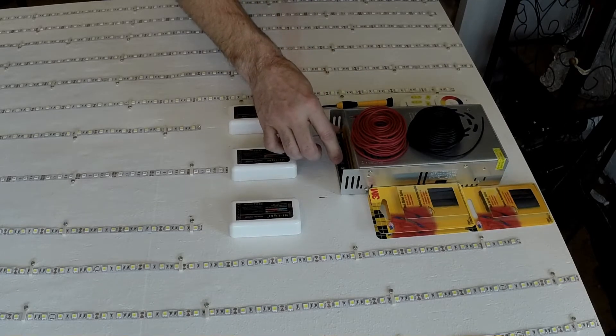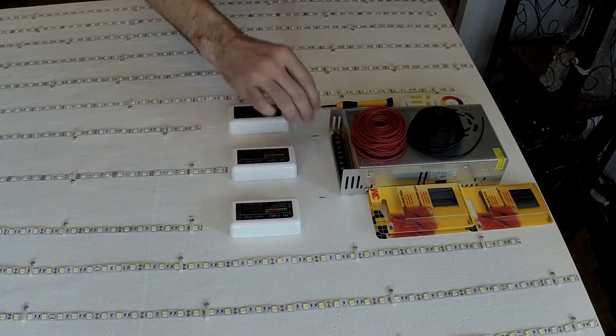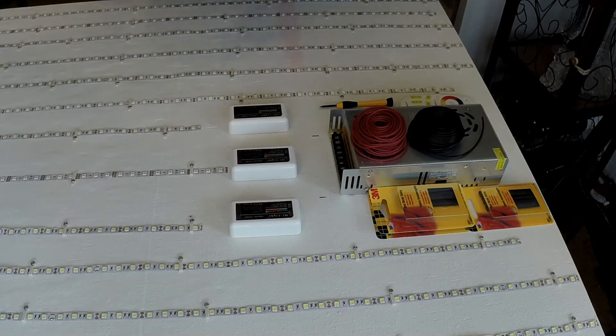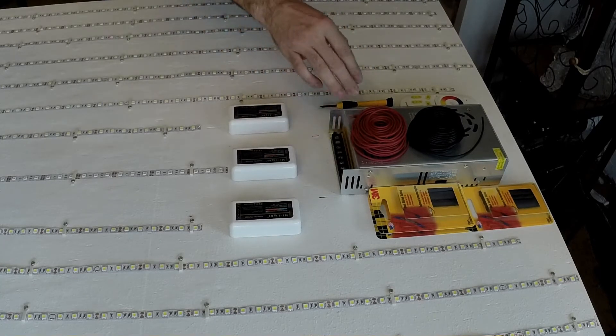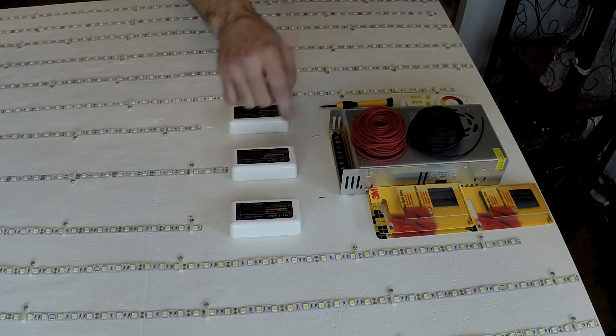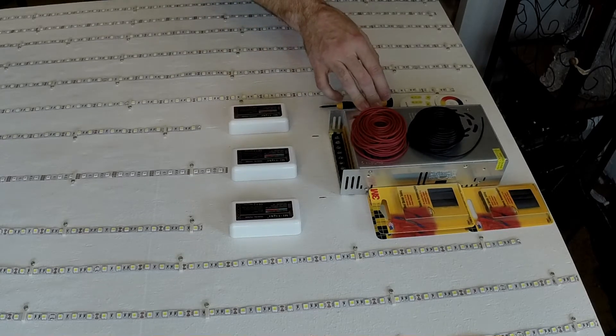There are actually two outputs for power, two sides on the supply. I may use both sides or just one side — it really doesn't matter because I'm only going to be pulling about 23 amps for this whole thing. I'll probably split them up, maybe put two on one and one on the other.